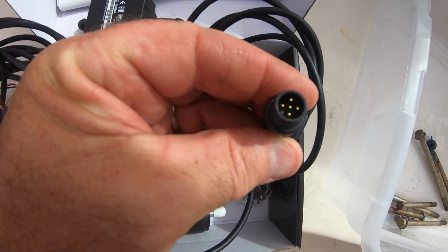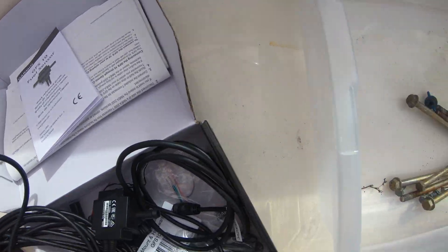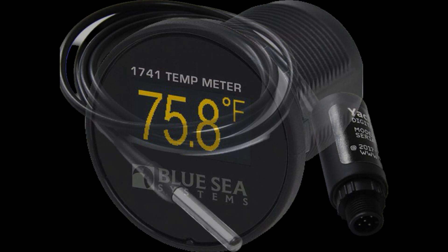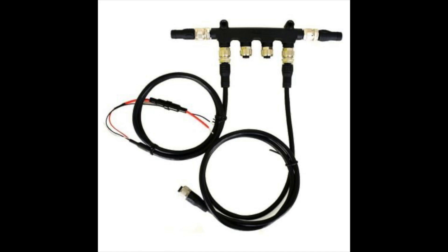There are a variety of sensors available from many different manufacturers, from fresh and black water level sensors to the temperature of your refrigerator or even your live well. The sky is pretty much the limit. All you need is 12-volt power, a drop cable, and a T-connector.